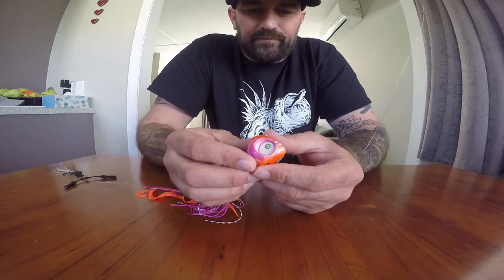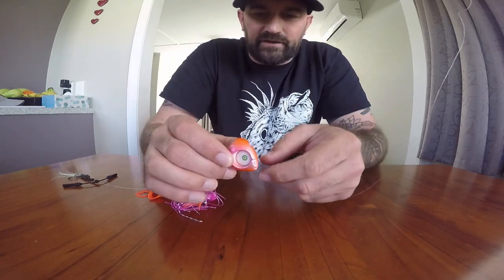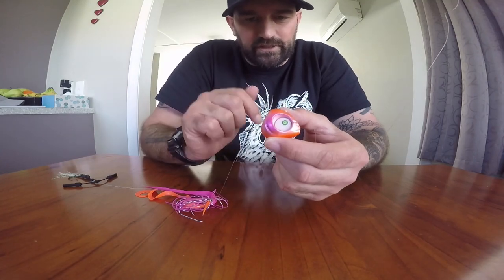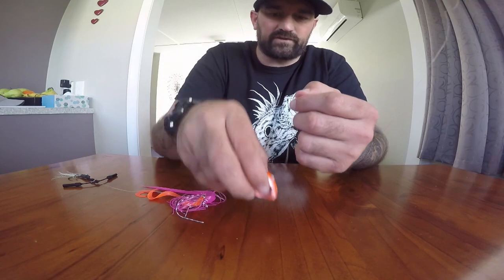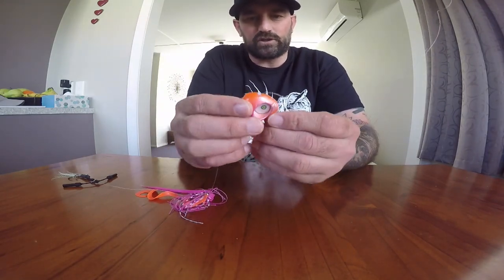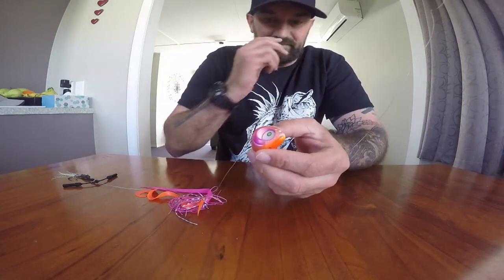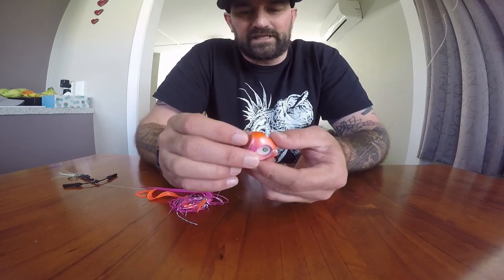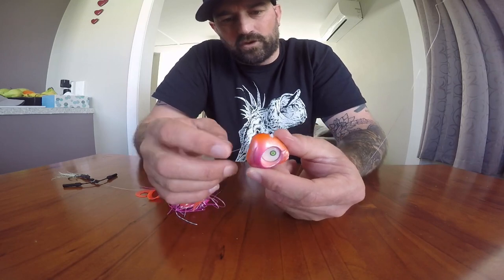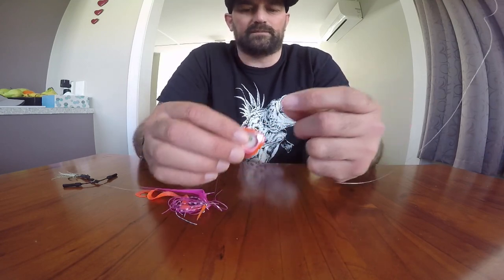The great thing about this head - it's shaped like a triangle. As it dives down, it goes straight down to the depths of the water you need it to be. Drop it straight down to where you see fish on your finder - it doesn't flutter away, it just dives straight down. It's narrow at the front, wider at the back; it cuts through the water. Shaped like a triangle, it gets down to those depths a lot faster. It also has new Teflon plastic going through the lure to stop abrasion on your leader, so it's not going to fray up your leader as it slides up and down.